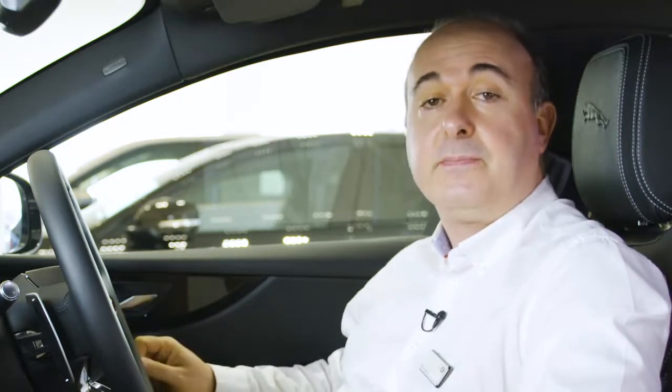Once everything is adjusted to your satisfaction, if you have memory settings you can save these positions. Just press the M button, and then within five seconds press one of the numbered memory settings. You'll hear a chime to confirm that it's saved. You can switch between stored settings just by pressing these numbered buttons — great if you share the car with another driver.